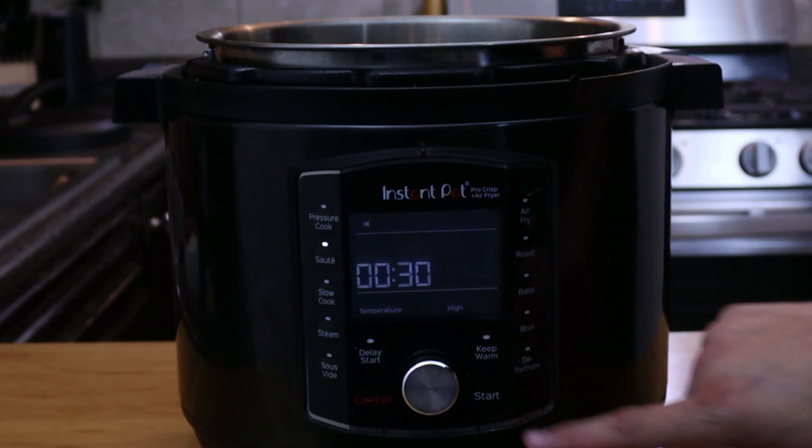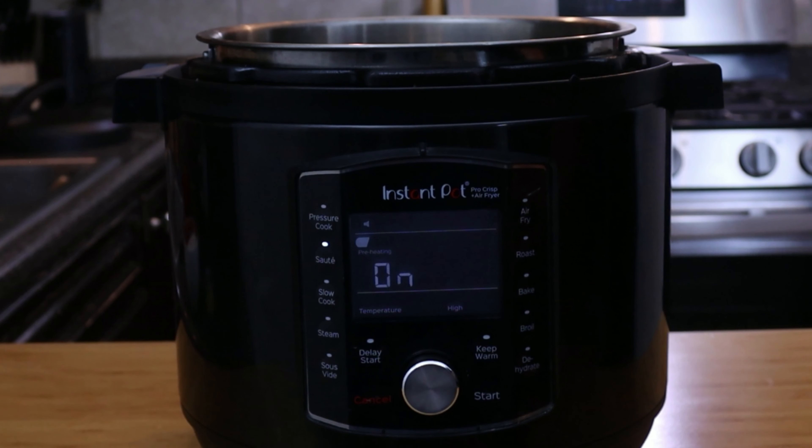Welcome back everybody. Today I'll be showing you a side dish that my family loves and we make quite often. I'll be showing you how to make Mexican fried rice in the Instant Pot. Let's go over our ingredients.